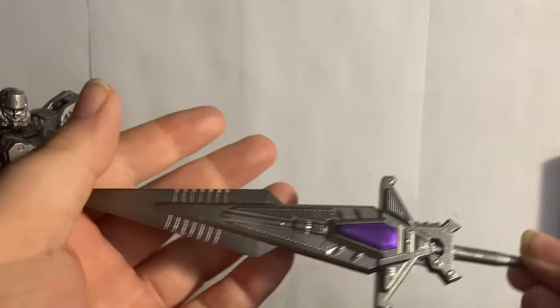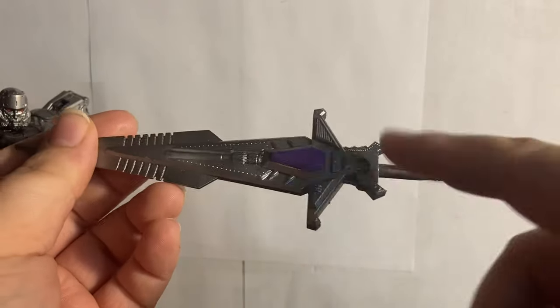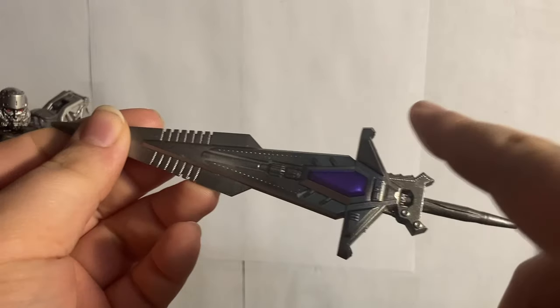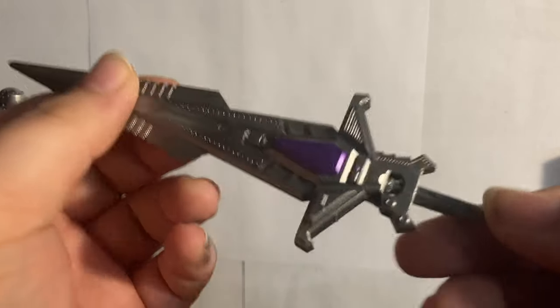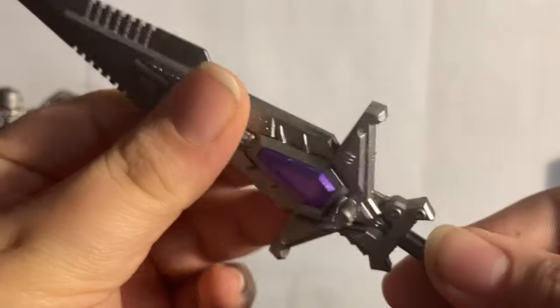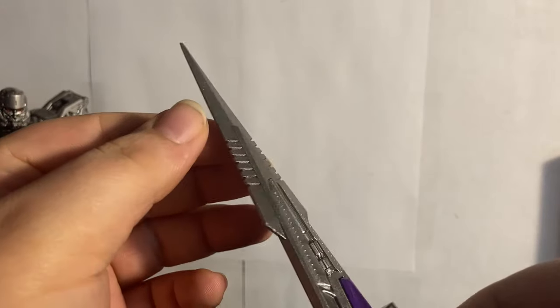It is 3D printed but I think it's well worth it — the asymmetry, the detailing especially at the top of the hilt, the fusion cannon detail added in, and even rivets. This sword is just great.